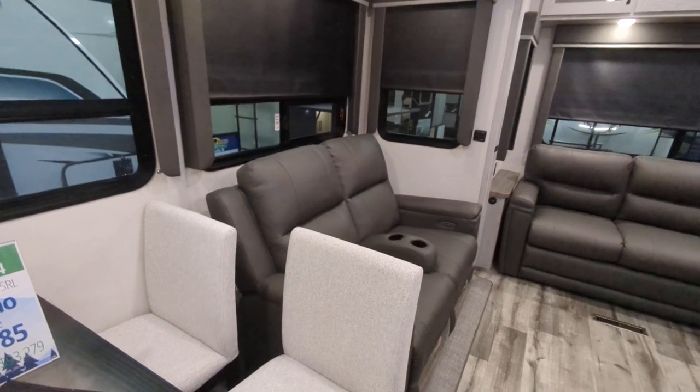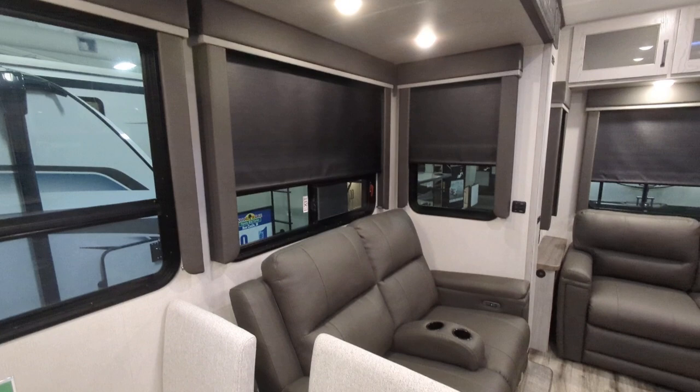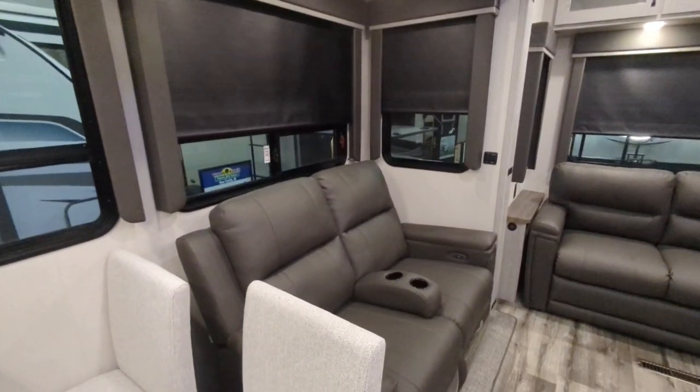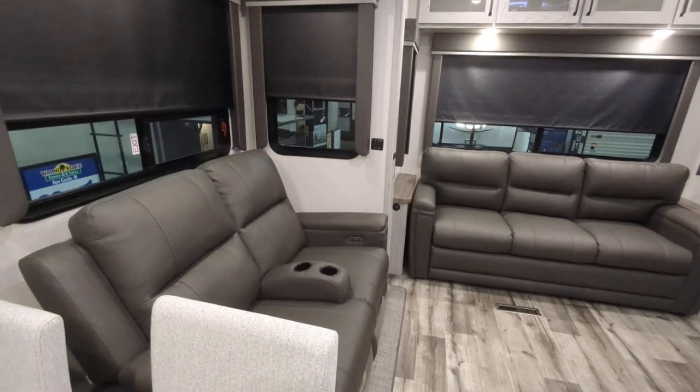You also have a dimmer in your slide-out — nice big tall slide-outs — which is great for setting the mood: turn the lights down low, kick on the fireplace, pull down the blackout shades, and relax.